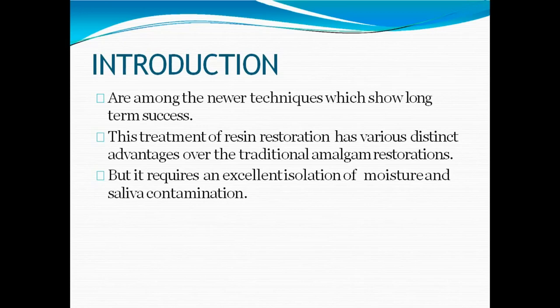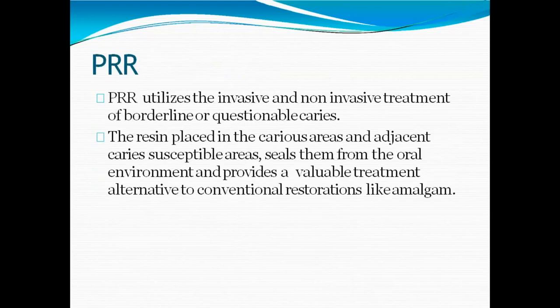PRR uses a more conservative approach where minimal tooth structure is removed. It uses both invasive and non-invasive treatment of mostly borderline or questionable caries. The non-invasive treatment is what we've seen in pit and fissure sealants. The invasive procedure is also involved in preventive resin restoration because it is both a restoration and a sealant process — sealing does not involve cutting enamel, but restoration does involve removal of tooth structure.